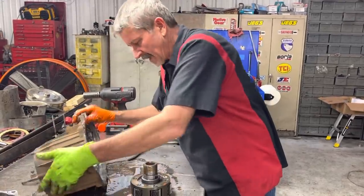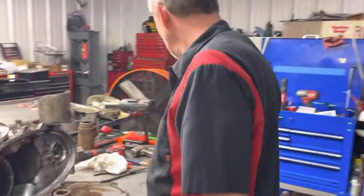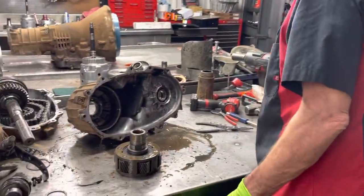Now my parts guy wanted to know the thickness of this bearing, the size of this bearing, and the length of this shank right here — all that type stuff — so we can order parts for this.